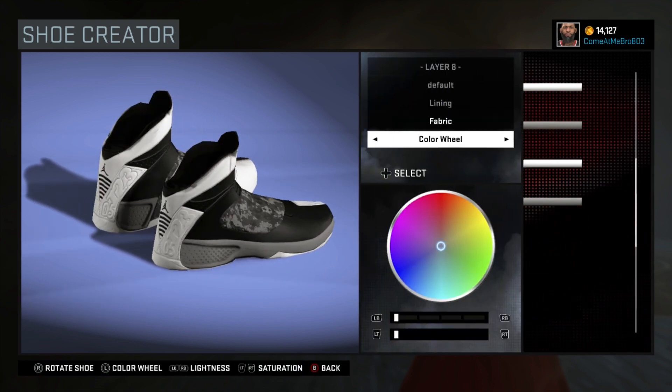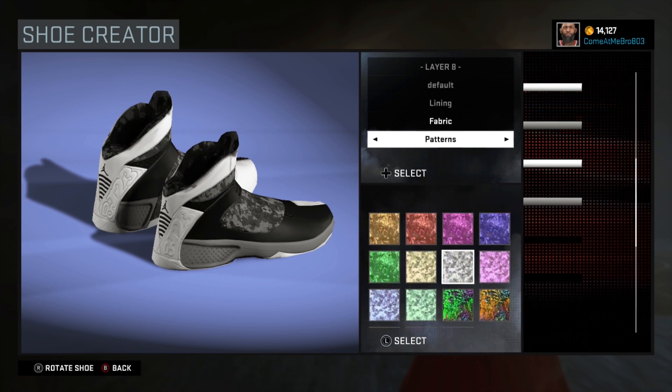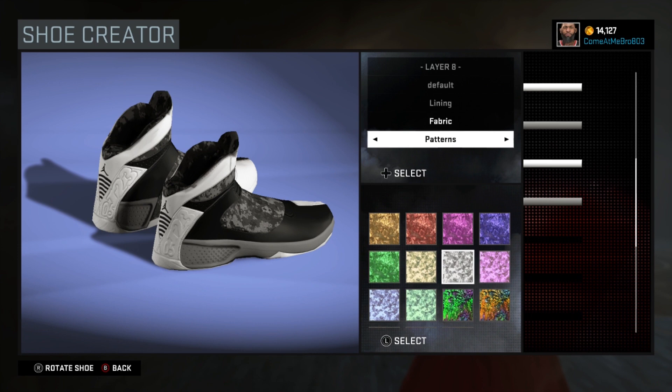Same thing with the lining and the strap. The strap has that bandana design in it, so I went over to patterns and chose that gray digital camo. I know this is not a hundred percent.